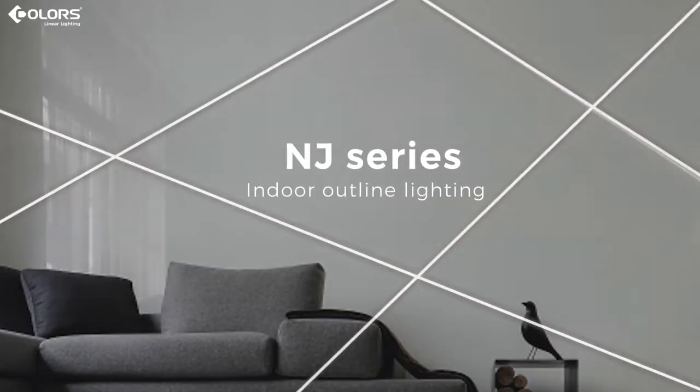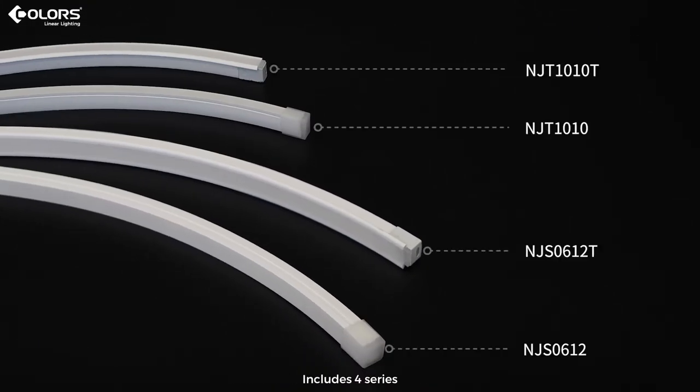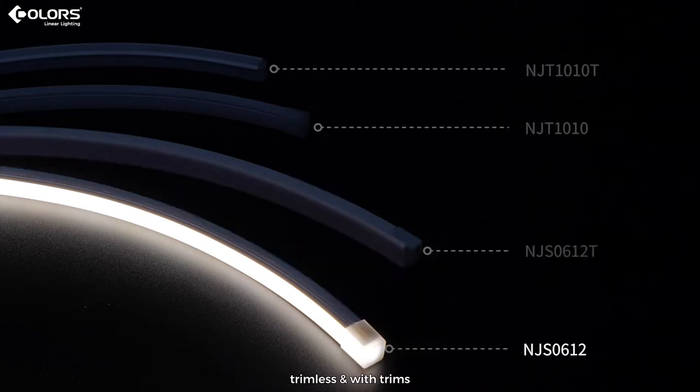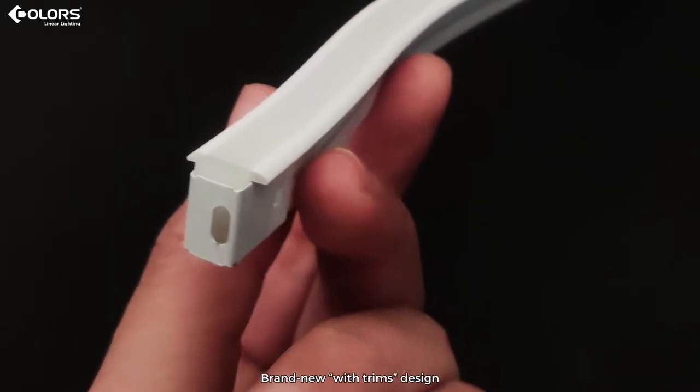Indoor outline lighting in J series — it is the most cost-effective silicone strip. Includes four series: side-emit 0612 with 6mm luminous surface, and trimless with trims top-emit 1010 with 10mm luminous surface. Brand new with trims design.